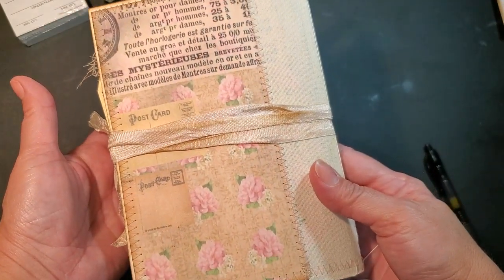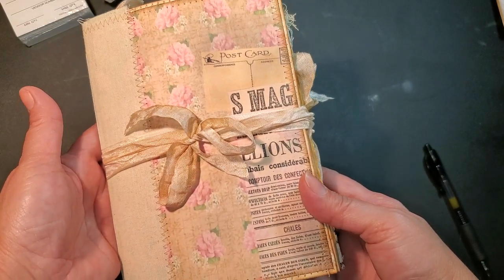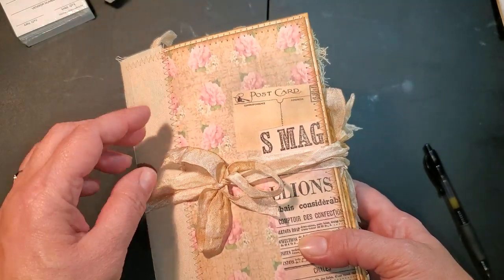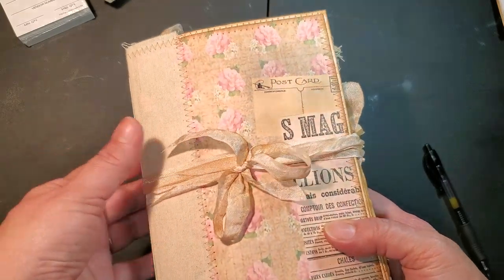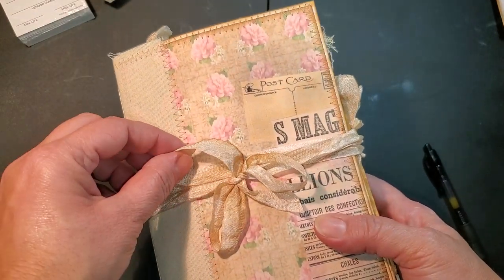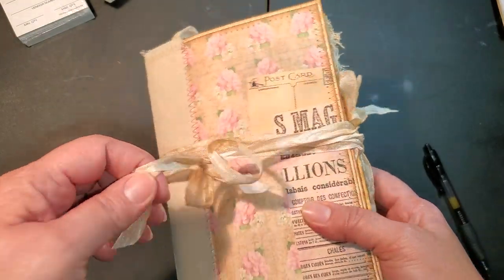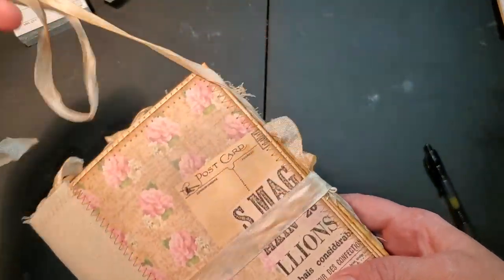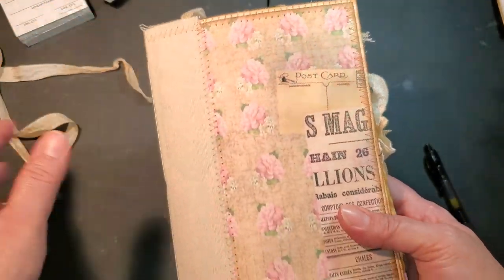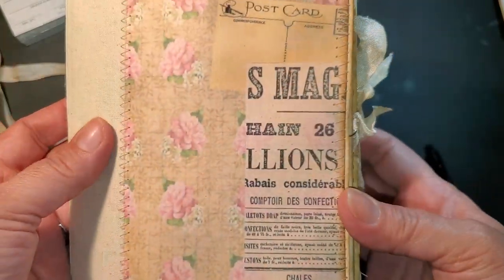The paper is just awesome, it's amazing, I love it. I used the clasp envelope for the cover and then seam binding - it was like a cream color and I coffee dyed it for the closure. I just love the way it looks. It's just beautiful to me.